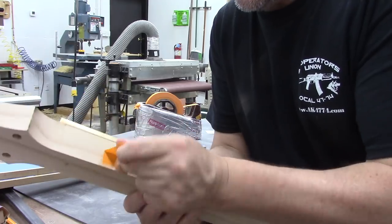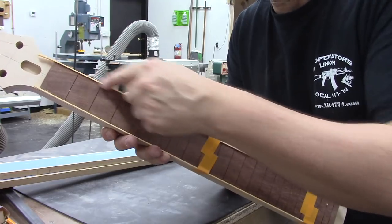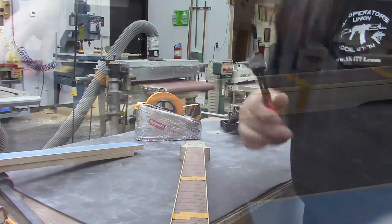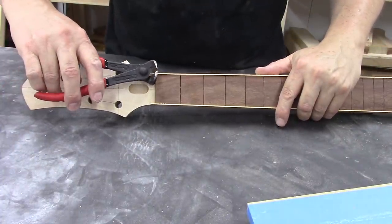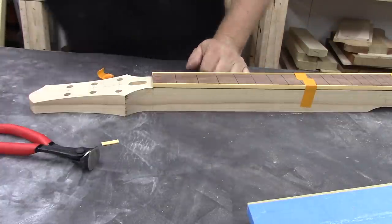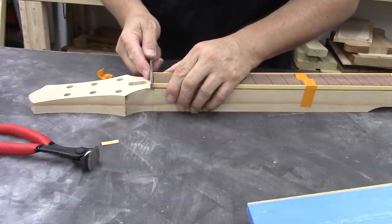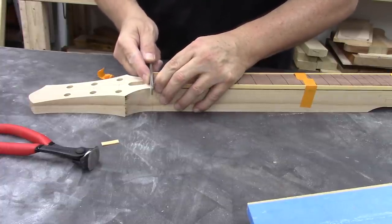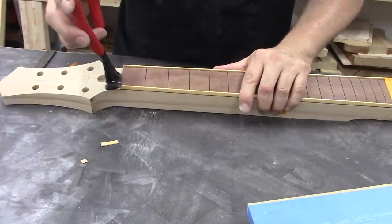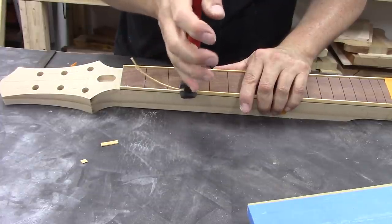We can pull off the excess tape and grind off the binding now. I don't like to run this through my radius sander because the sander goes the full length and eats up the belt. I've discovered that the hot ticket is a set of nippers — just get in close and cut off the excess. Then we can file the rest. Go to the edge of your fretboard and file it until it looks lovely. Then take the nippers and go along the top to get rid of a bunch of material quickly — it's fast and easy.